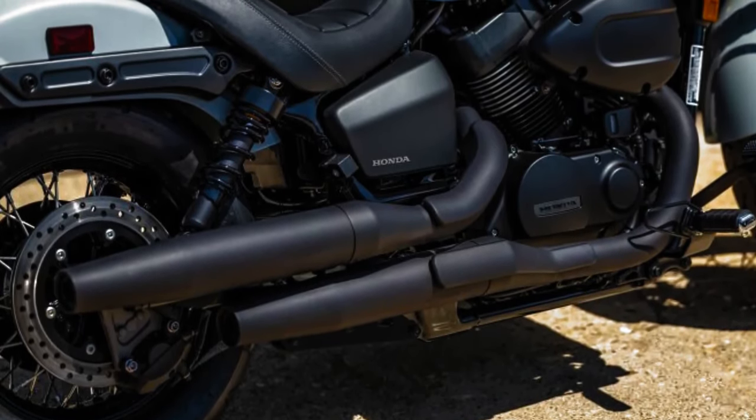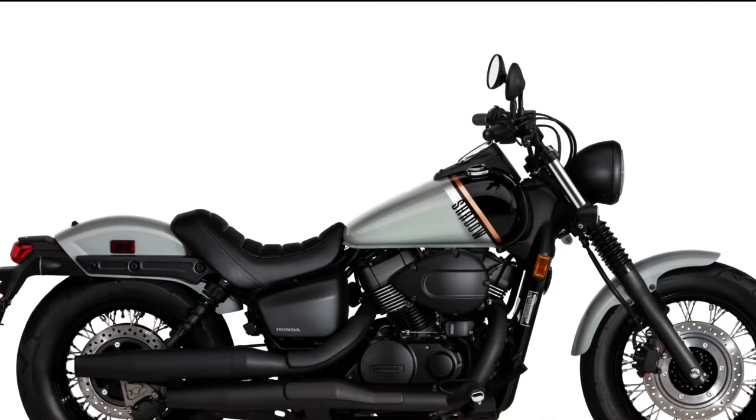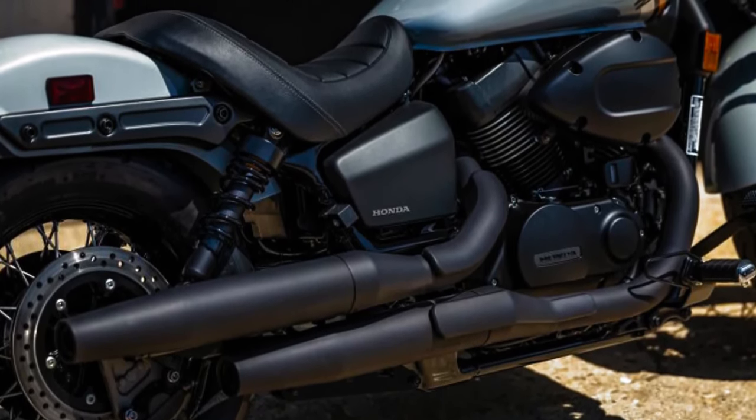From the looks of it, the handlebar appears slightly less swept back than the previous model. The two-tone 3.9-gallon fuel tank also receives an updated display.